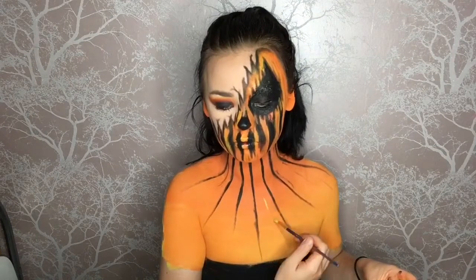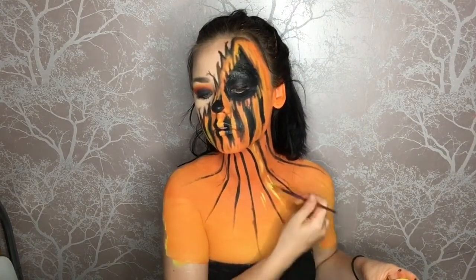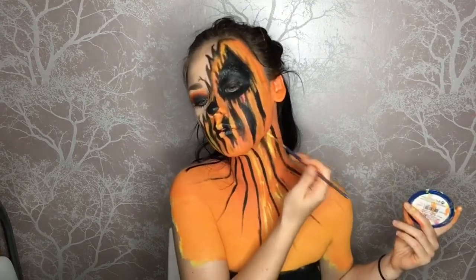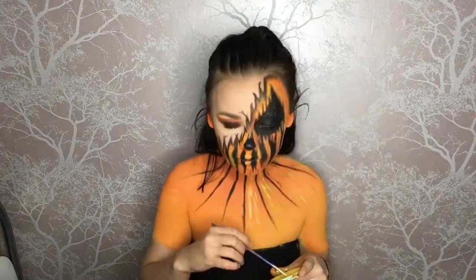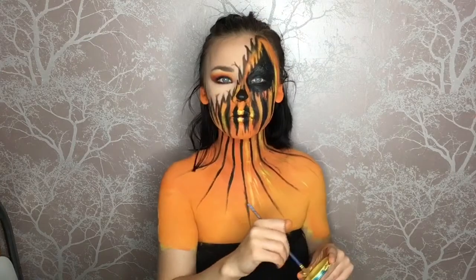I'm taking the tip of the brush and using the excess powder to create little cracks on my face. Now I'm adding highlights on the chest part to give the appearance of a pumpkin — since a pumpkin isn't all one shade of orange, adding as much texture as possible is key. Then I'm doing the same thing on my face as well.